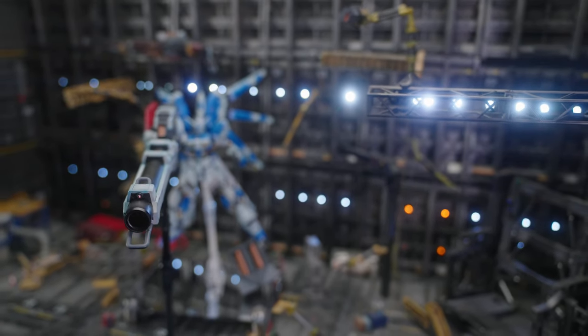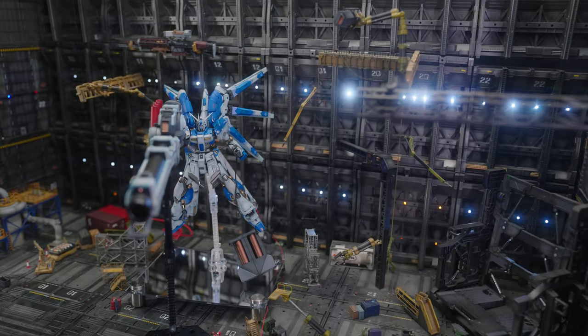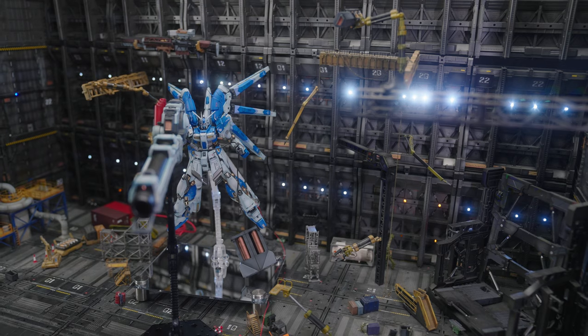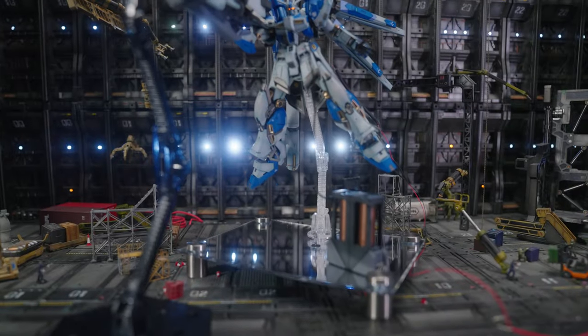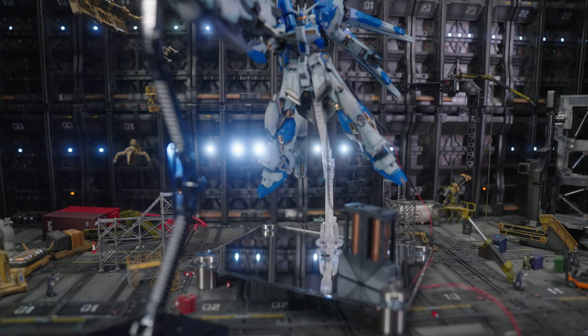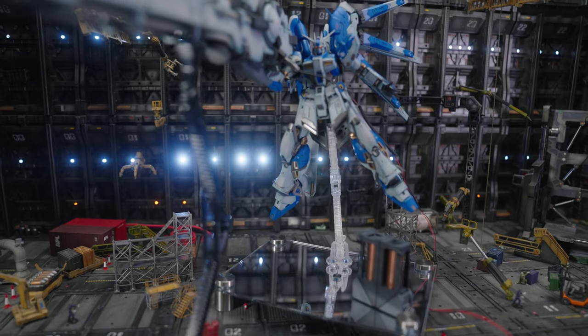The generator itself is all right — it does have some extra details under the outer shell casing, which I like. There isn't much more to say about it; it is what it is. If you like the beam bazooka and you stick to Bandai, this is your only option for getting one.